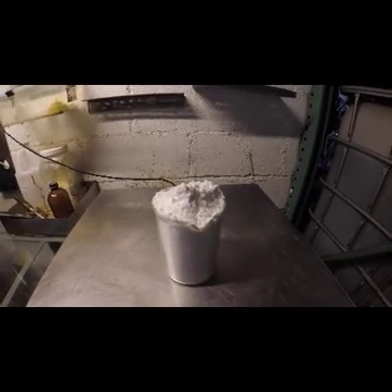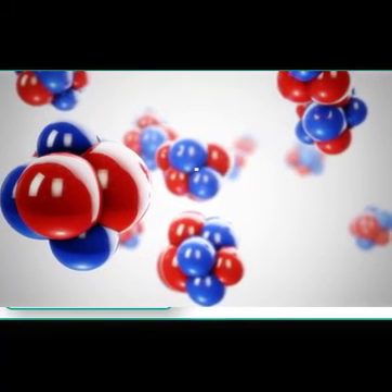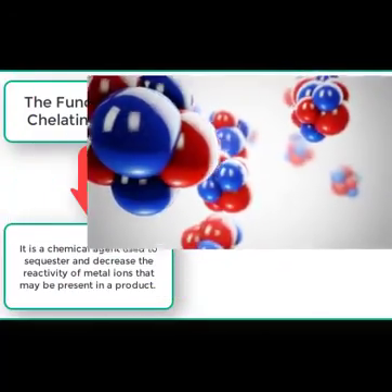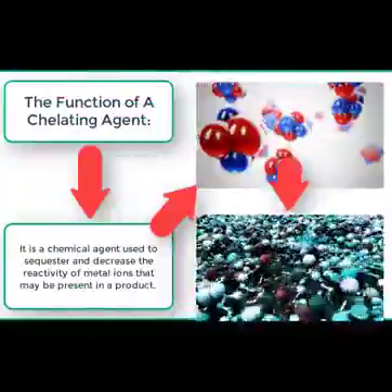Now what does a chelating agent do? A chelating agent is basically a chemical agent used to sequester and decrease the reactivity of metal ions. This is an artist's representation of metal ions in a solution. After the addition of EDTA, the metal ions are bound and sequestered as seen here, decreasing their reactivity.